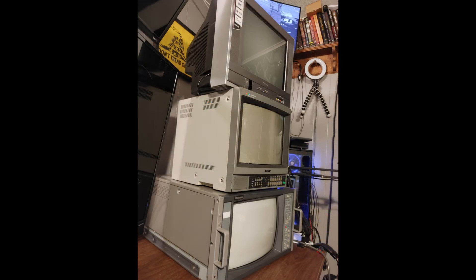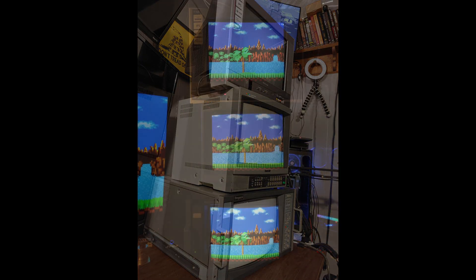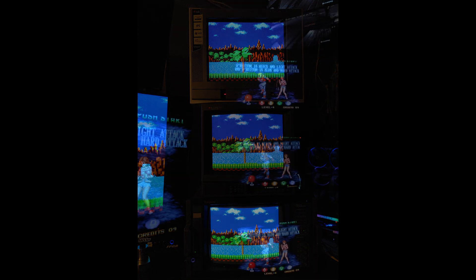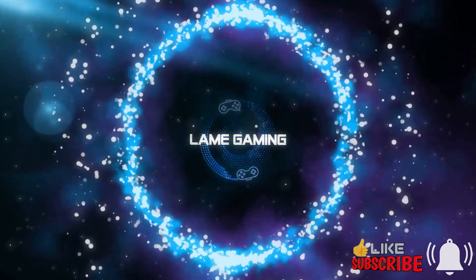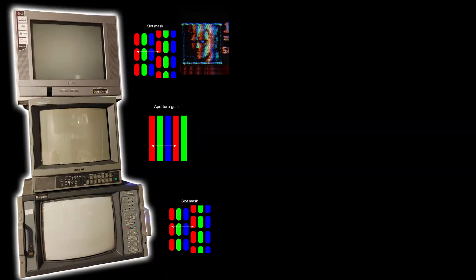Today we're going to look at and compare aperture grille through a Sony PVM versus slot shadow mask through a pro grade monitor and through a consumer grade CRT. We have the tower of power assembled: on top we have the little 14-inch AF Toshiba with the consumer slot mask, in the middle we have the Sony 1344Q PVM with the aperture grille, and on the bottom we have the Ikigami TM14-17R professional color monitor.